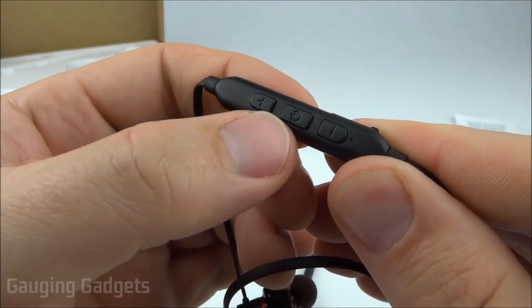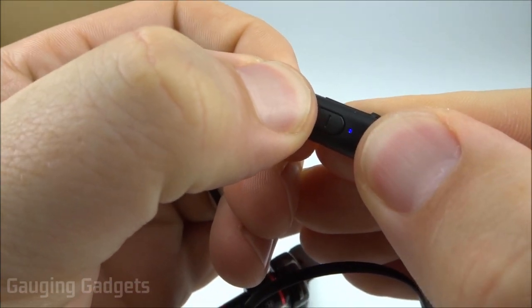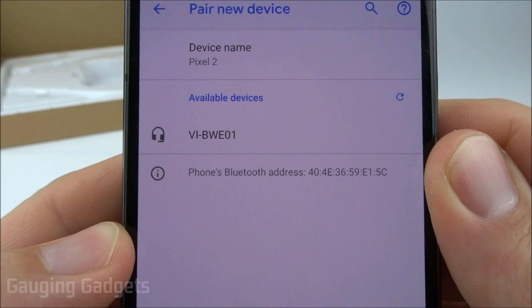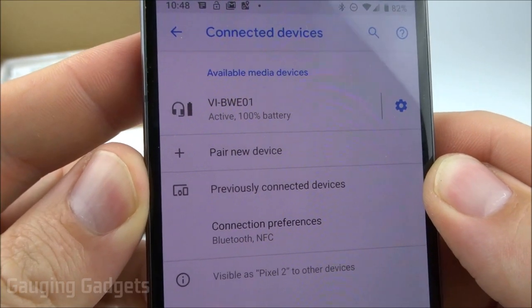To put them in pairing mode, I'm just going to hold down the power button until the LED starts blinking. It's blinking red and blue, which means it's in pairing mode. They come up on my phone as VI BWE 01, and we're connected. They came fully charged, which is always a nice touch.